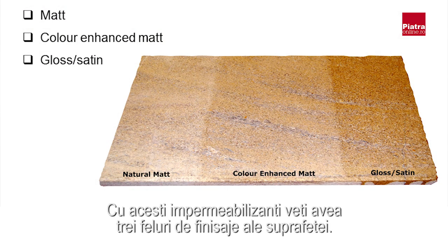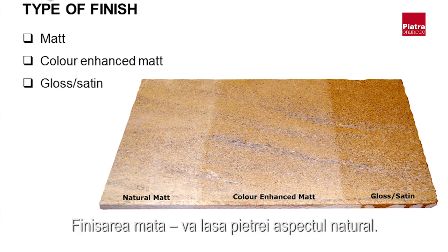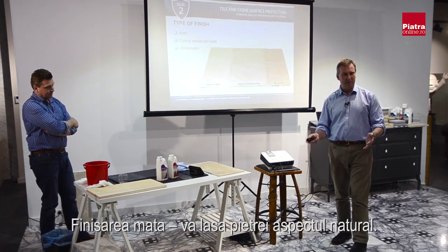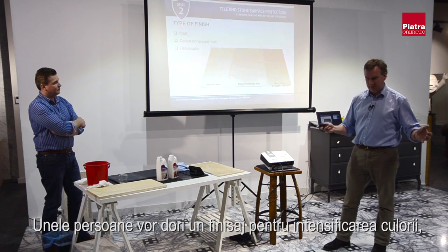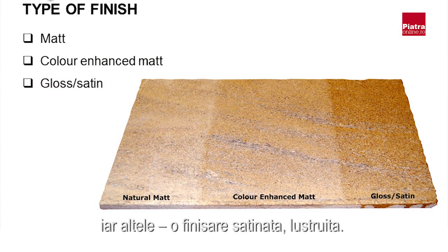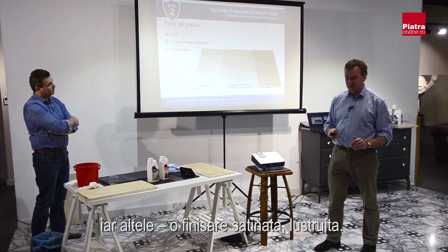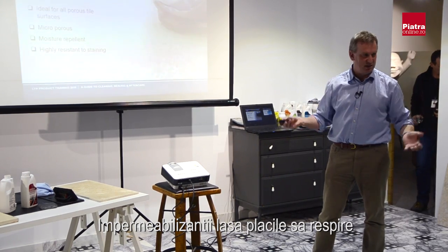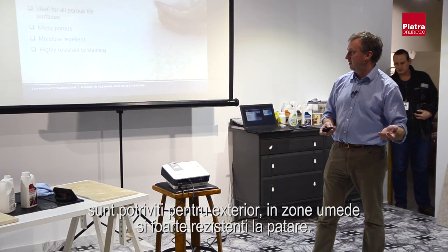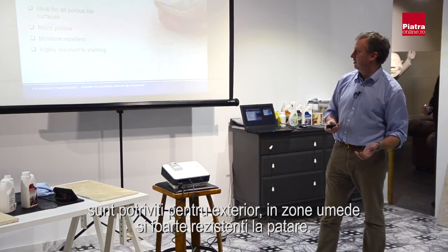One of the best aspects of impregnating sealers is that it allows the tile to breathe — it can be used outside and in wet areas, and correctly applied it is very resistant to staining. Matte Stone is applied to the edge of the stone — it's essentially very easy to apply and hardly changes the character of the stone at all. Once dry, it offers what we call subtle enhancement.